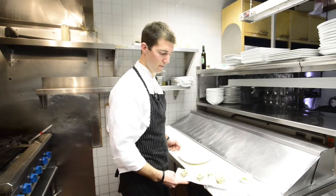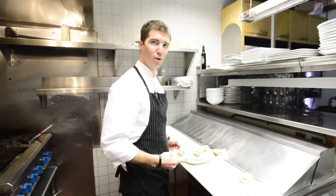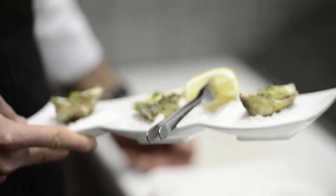And here you have oysters char-broiled with garlic, butter, and parmesan cheese.